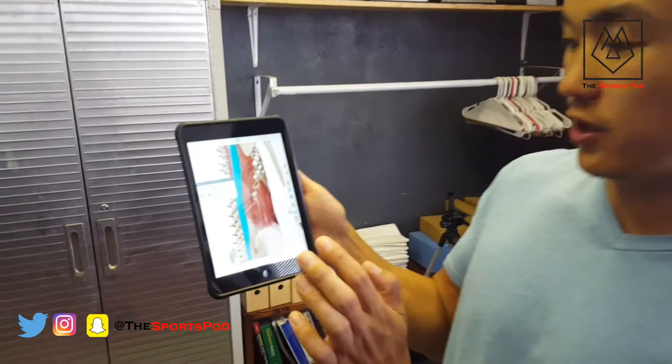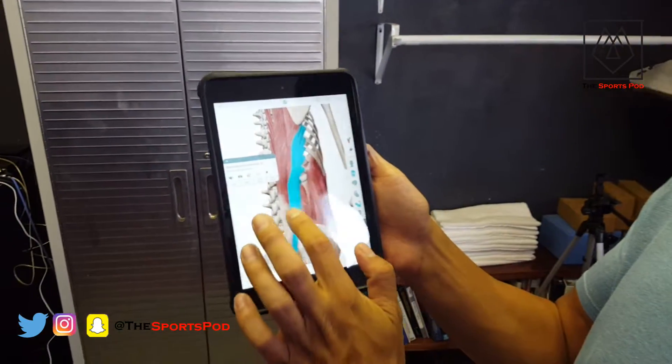Hi everybody, welcome to another smash video. Today we're going to continue with our lumbar series and we're going to talk about the quadratus lumborum. We've already talked about our longissimus and our iliocostalis.